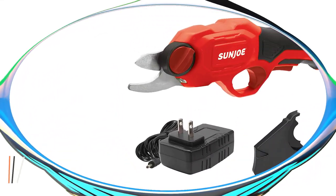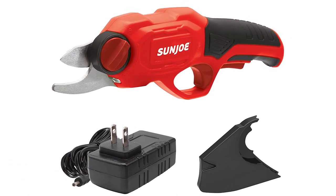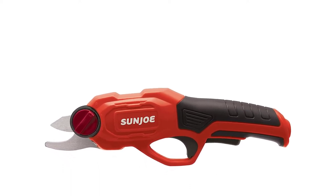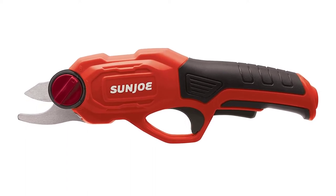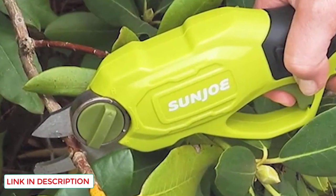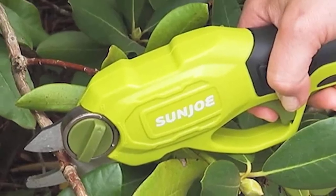Number 1: Sunjoe PJ3600C Red Cordless Rechargeable Power Pruner. The Snow Joe + Sun Joe Manufacturing Company has gained a reputation for developing creative and affordable outdoor tools. This pruning tool is lightweight and easy to use, helping you prune like a pro. Cutting is as simple as pulling the trigger, and when fully charged, the battery can deliver up to 750 cuts on a single charge. It also has an ergonomic design ensuring a secure and pleasant grip, allowing one-handed use for extended periods.